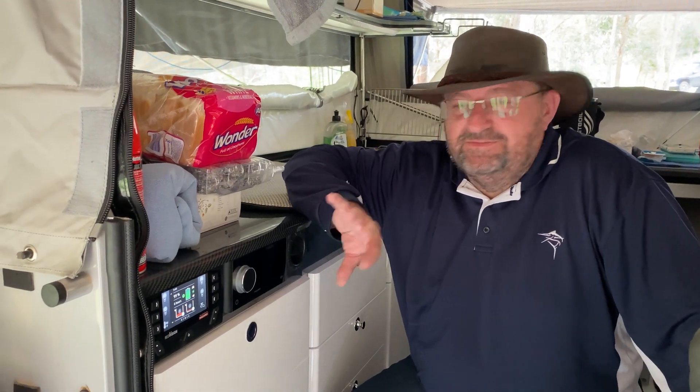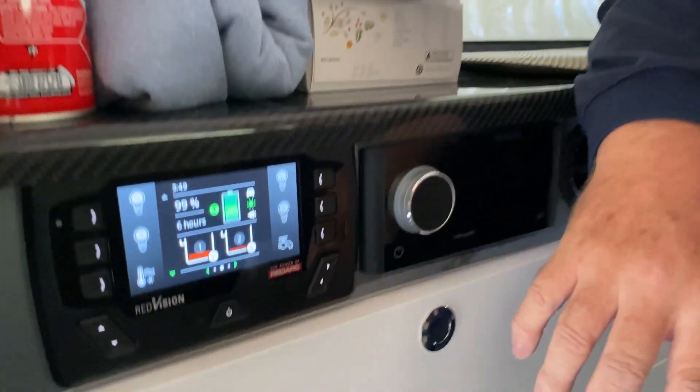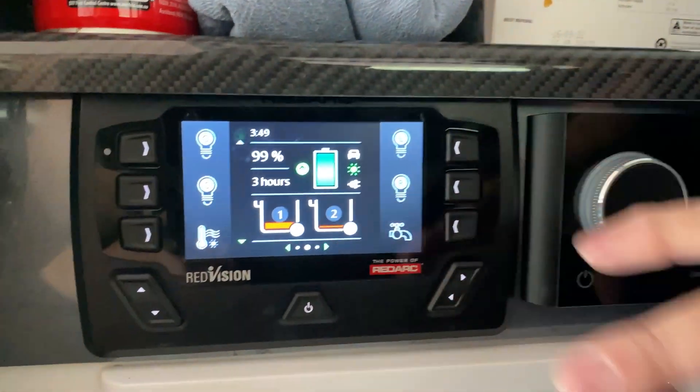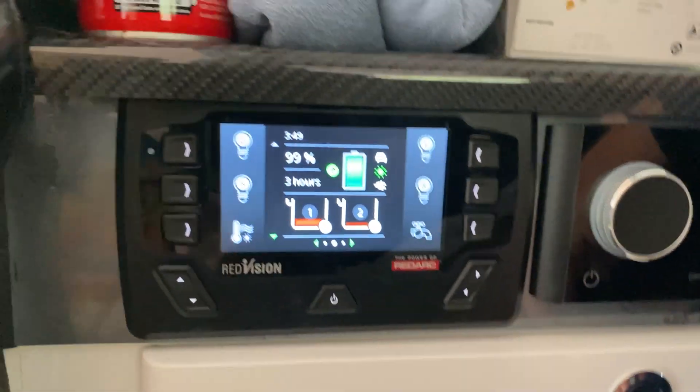Hi, I'm Brett and I'm just going to walk you through the TVMS, the Redarc Total Vehicle Management System that is installed in our Ultimate Nexus 360, and have a look at all the circuits and devices that are built into this. A common question we get is what does the TVMS give us in terms of controllability?